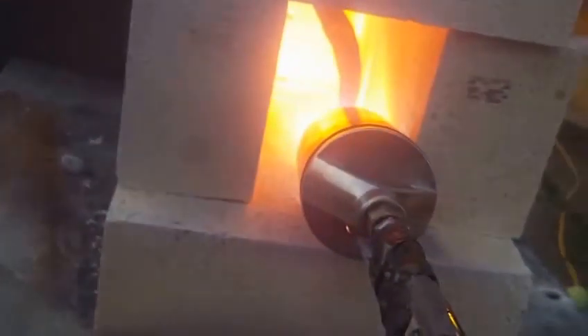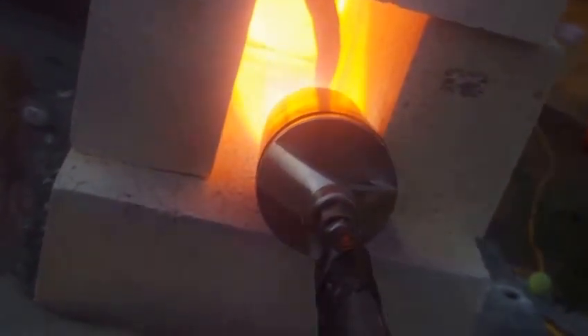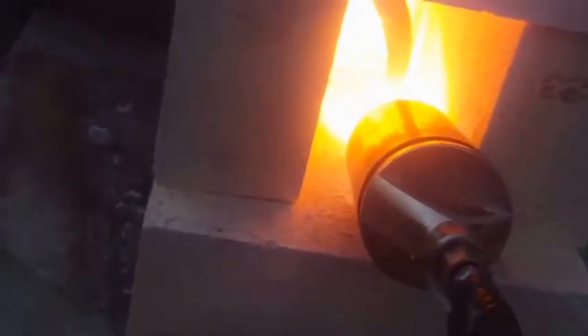I had a little problem with it at first — I blew the circuit breaker using too much on one line. A welder and a compressor on the same line and I didn't realize it. So I had to take a break and fix it. It took about a minute or two to get that much heated on regular propane because the compressor was out of air.